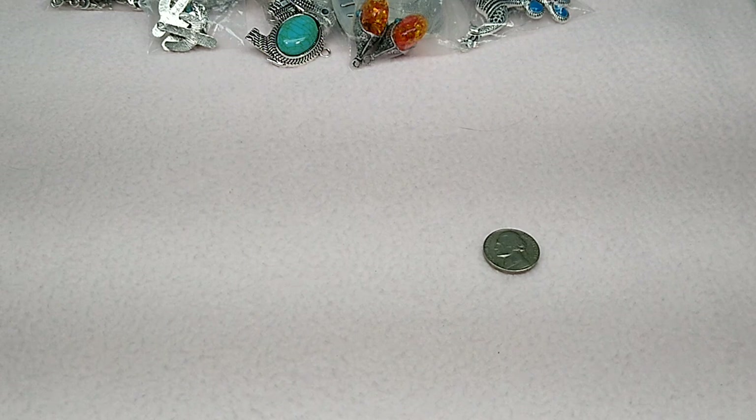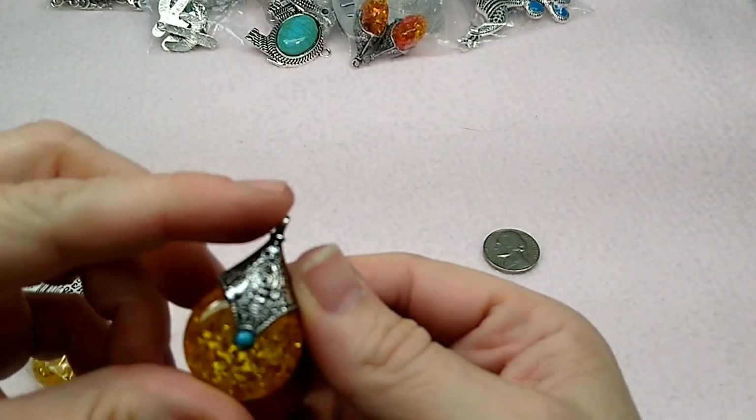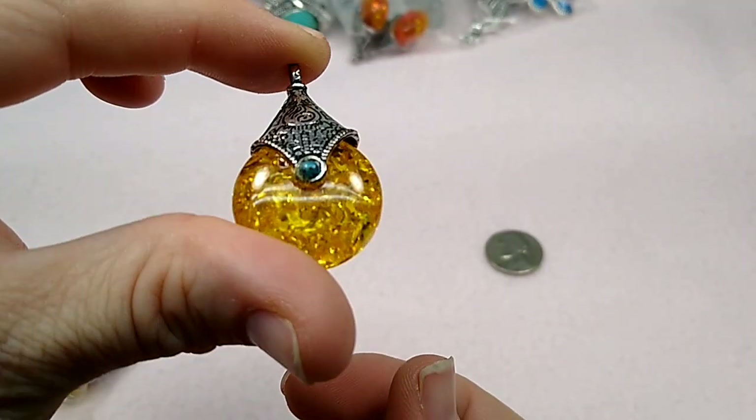And I also have those in this yellow shade. There that is — isn't that cool? It's got this shiny, sparkly stuff inside.